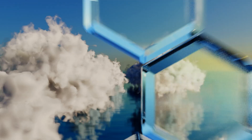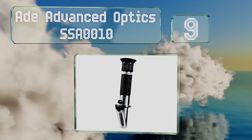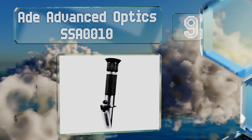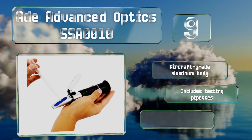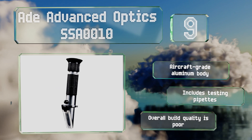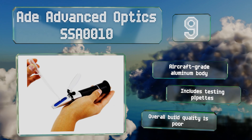At number 9, the budget-friendly 8 Advanced Optics SA0010 is a dual-scale unit that's ideal for home use. It can determine the sodium chloride levels of water between 0 and 100 parts per thousand, as well as the specific gravity within a range of 1 to 1.070. It comes in an aircraft-grade aluminum body with testing pipettes, but the overall build quality is poor.